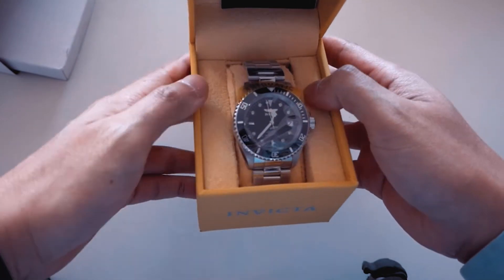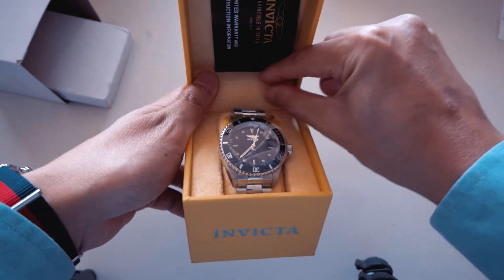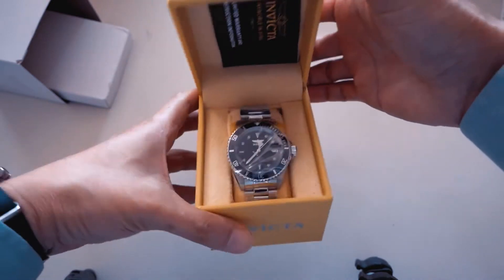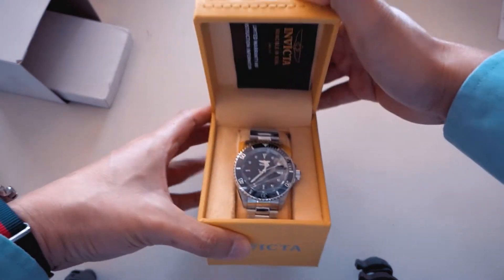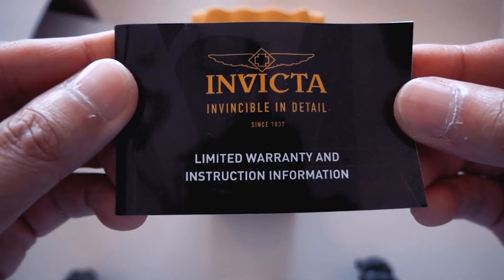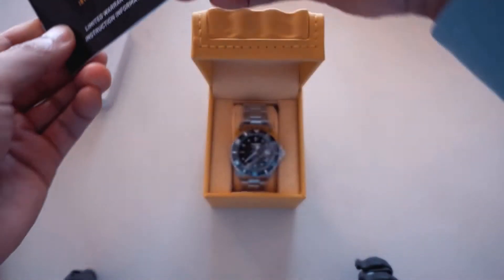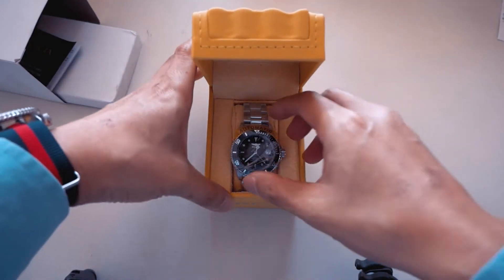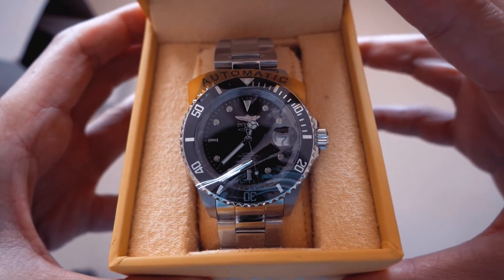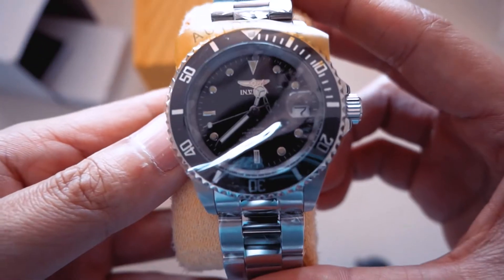I thought the box would be soft and velvety but it's not — it's like a fabric of some sort inside. The opening action is very good, it's like a strong box. First thing inside is a warranty and information card. And then, voilà — here is the watch in question.